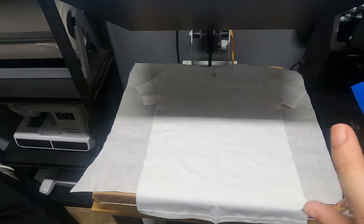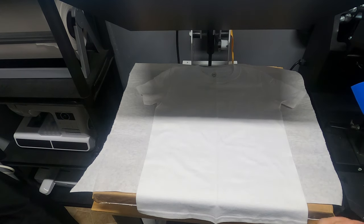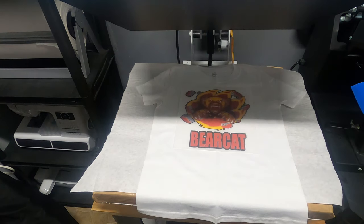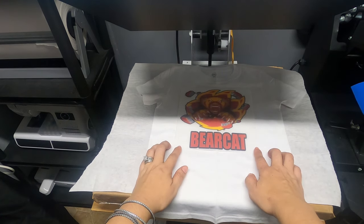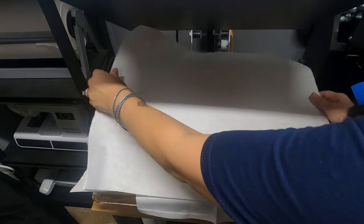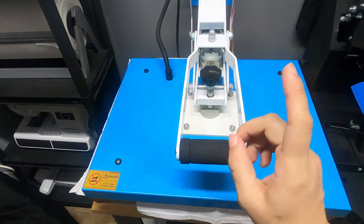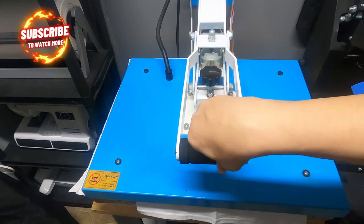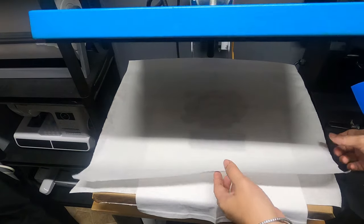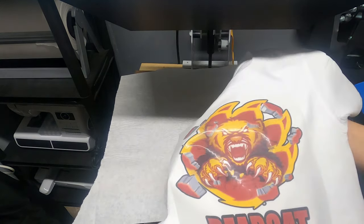My heat press is set to 325°F for 16 seconds. I always go up a notch or two on time and temp to make sure the press reaches the exact settings I need. I'm centering the transfer on the shirt, covering it, and pressing. I have it on a medium press. It counts down — six, five, four, three, two, one — and done. Now I'm going to sit it in front of the air conditioner to cool down for a cold peel.